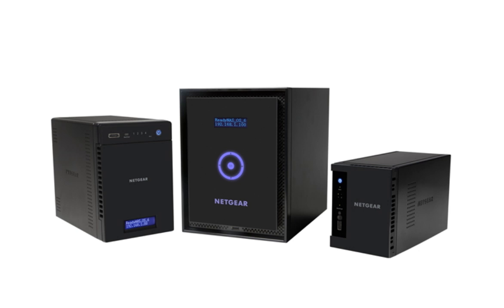Thanks for watching and we invite you to learn more at www.netgear.com. ReadyNAS from Netgear — Storage made easy.